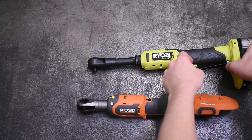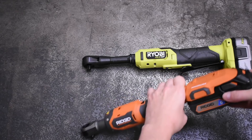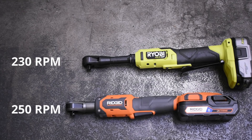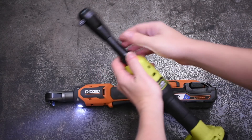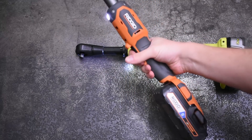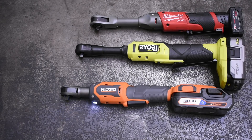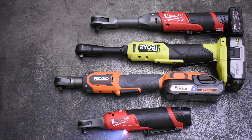We're using 3 amp hour 21700 cell batteries on both, though we can look at other sizes later. The RYOBI's RPM range is up to 230 and the new RIDGID is 250, yet they both advertise 55 foot pounds. The RYOBI's party trick is a four-position locking head, which somewhat makes up for the battery sticking off the end. Today we'll compare these two against the DeWalt and the best Milwaukee we've found to see where the new RIDGID falls.